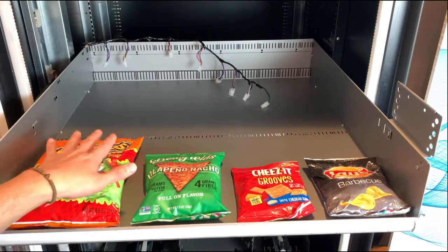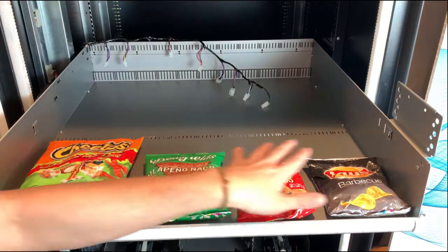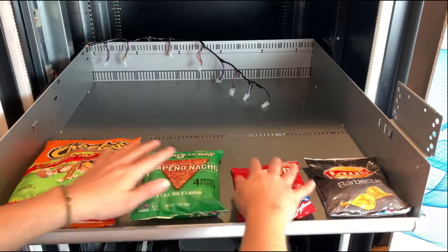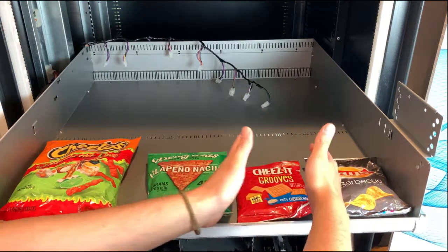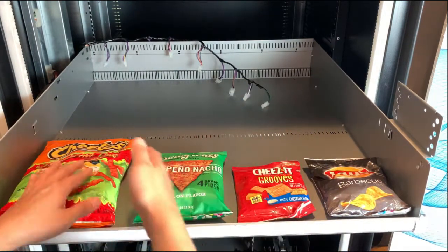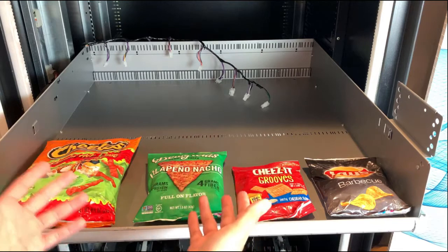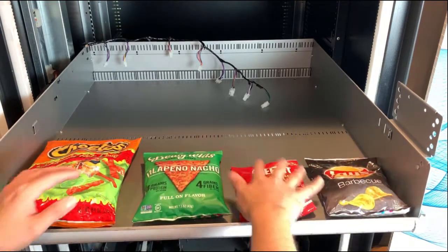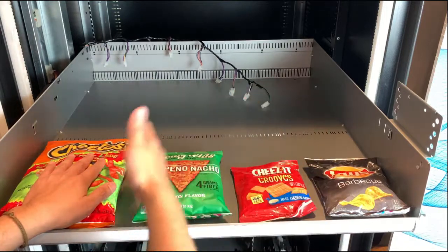Now we're going to configure a tray with only snaps. The first thing is to lay them out on your tray just to make sure you have enough gaps in between each product. This is going to avoid any missed vents in the future. Lay them out and then we'll continue to put the divider.